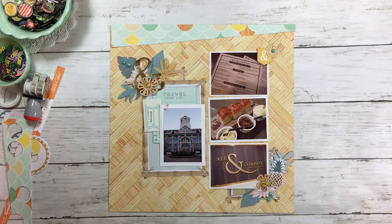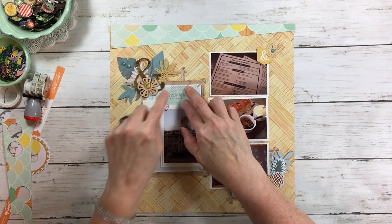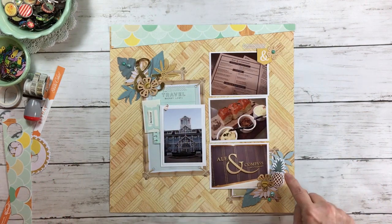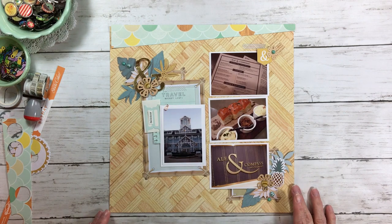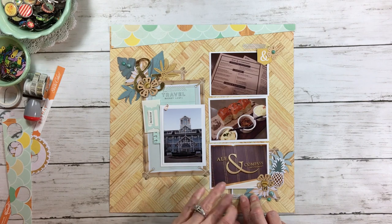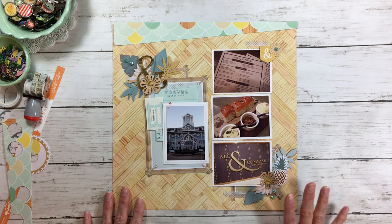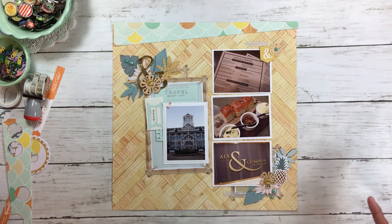I'm going to take three pieces of washi — one on top of this so the title stands out, another piece anchored underneath the cluster up here, and of course a visual triangle, so I'll come down with another piece of washi. I'm still waiting for that polka dot washi to come in. When you have a layout and you have all the color you want but you want something else, go with a metallic or go with black and white — those are neutral colors.